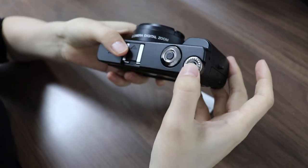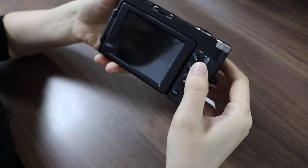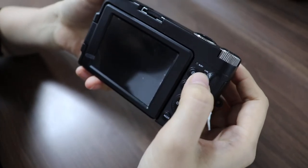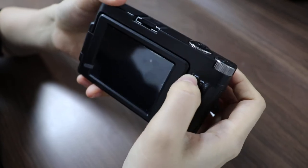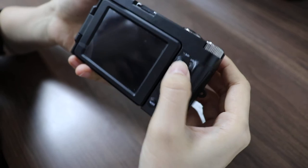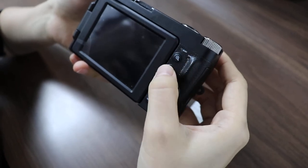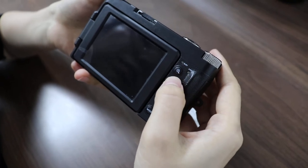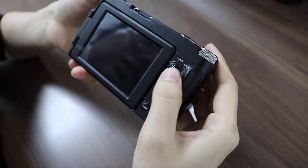And here is the power button. And we have two indicator lights. Busy means working light. CHG means charging light. And here we have plus and minus — you can use it to adjust the digital zoom and also can adjust the volume.